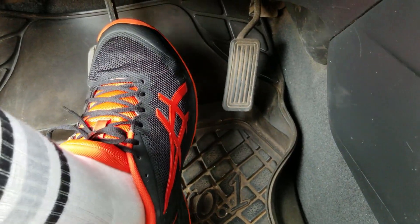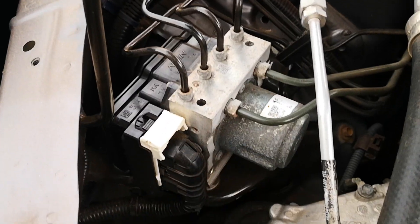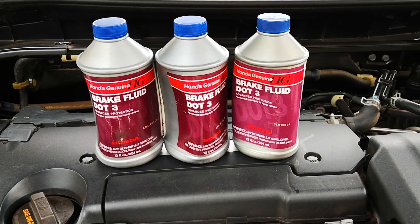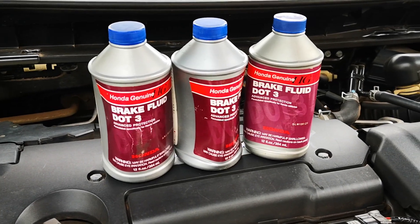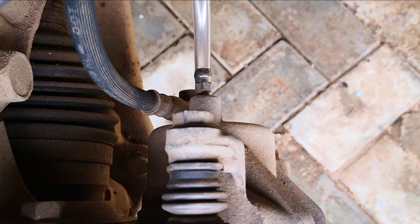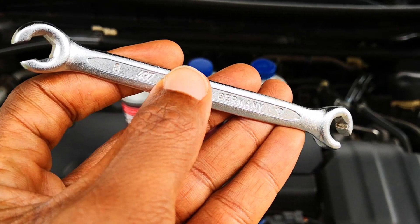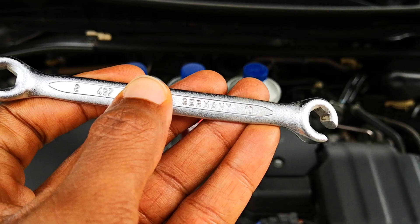If you're just doing routine brake bleeding as I'm about to do, you don't really need to bleed the ABS module — I just thought this would be a good opportunity to demonstrate the procedure. Some of the things you're going to need include brake fluid, a catch can with tubing that fits snugly over the bleeder nipple (8mm works pretty well on Hondas and Toyotas), and a wrench for loosening and tightening the bleeder valve. This flare nut wrench minimizes the risk of stripping out the bleeder screw.